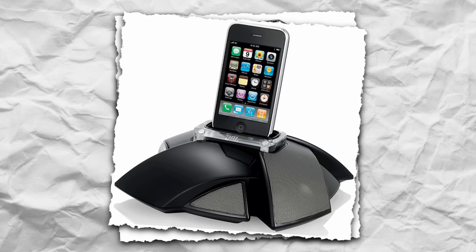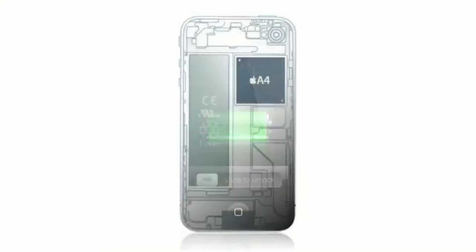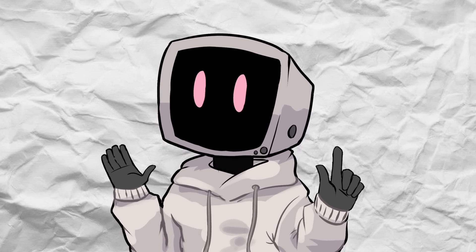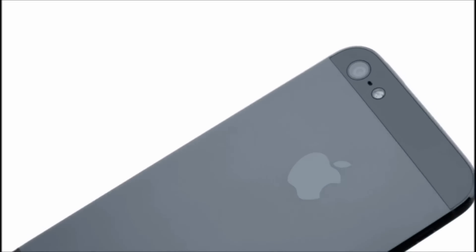Docks, speaker systems, card adapters — this connector was everywhere. However, as iPhones got thinner and the technology advanced, the limitations of the 30-pin became obvious. Its size alone was holding Apple back, and it wasn't exactly future-proof. By the time the iPhone 5 came around, Apple decided it was time for a change. The 30-pin had served its purpose, but it was clear that something smaller, faster, and more durable was needed. And that's when the Lightning connector came in.